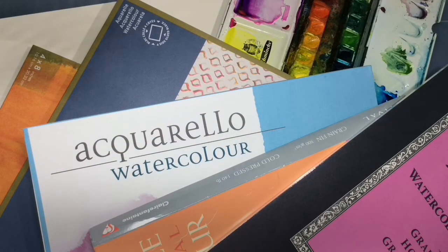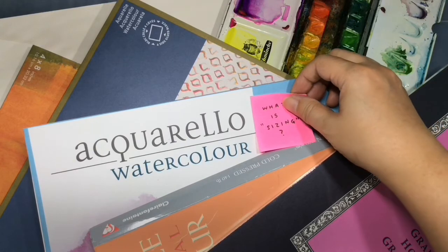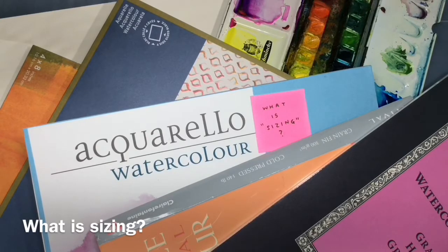Hi everyone, this is Leech. Today I will be talking about the issue of sizing in watercolor paper. I had quite a few questions when I posted a story a couple of days ago about paper losing its sizing, and the main question people posed to me was: what is sizing?